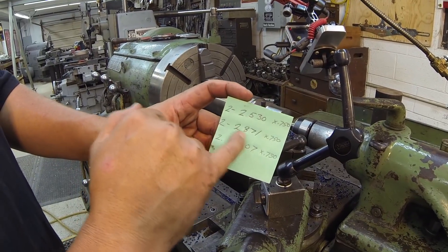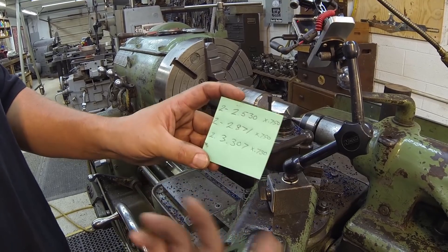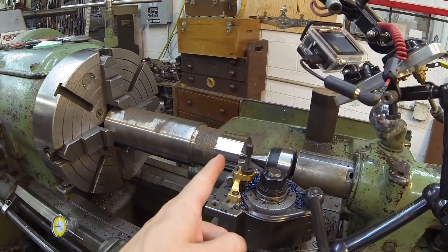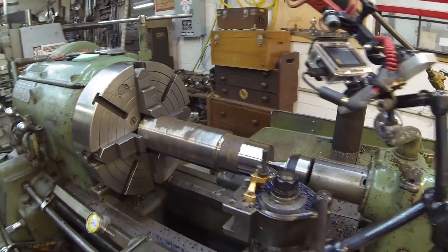The three sizes are 2.530, 2.871, and 3.307. They're all going to be somewhere around three quarters thick — that's not critical. What we're doing is making use of all this stock. We're going to cut the narrow, the smallest piece, next up, next up. Then we'll take them to the bandsaw and just chop them all off.